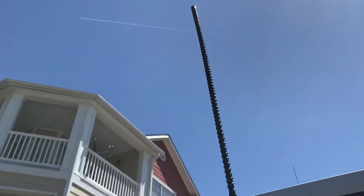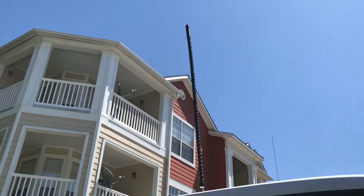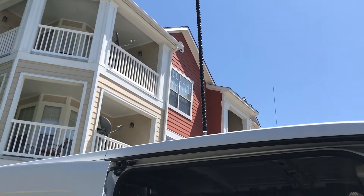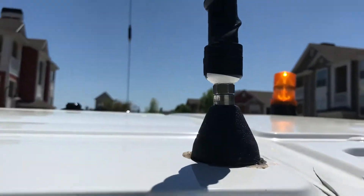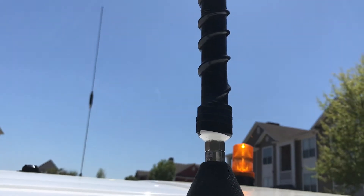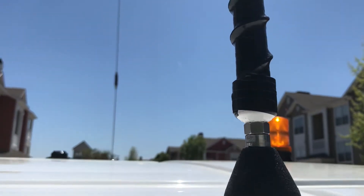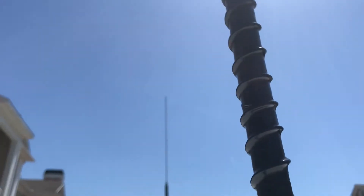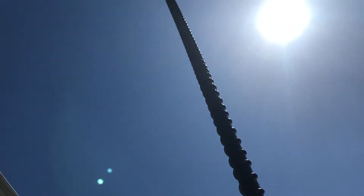Homemade 11-meter antenna — that's a piece of half-inch PVC with a cap on the top and the bottom. A 3/8-24 thread bolt in the bottom is how we get it into that mount right there. Drill a hole, put a nut, wrap the wire around it, drill a hole from the PVC for the wire to go into, and just keep wrapping until you get to the top.